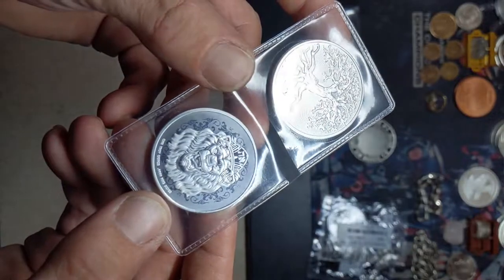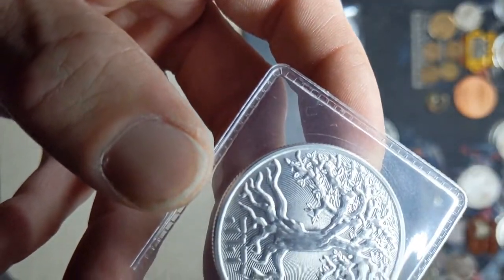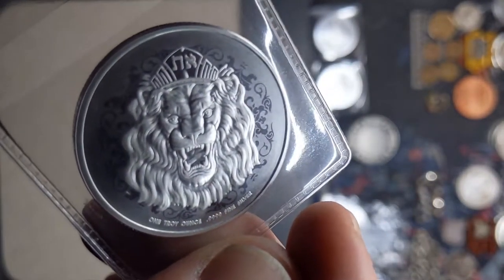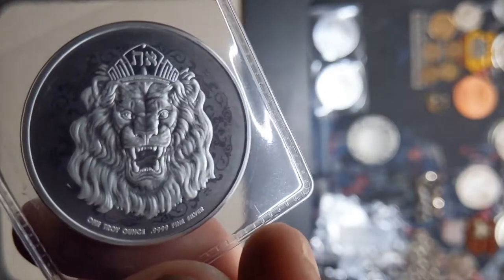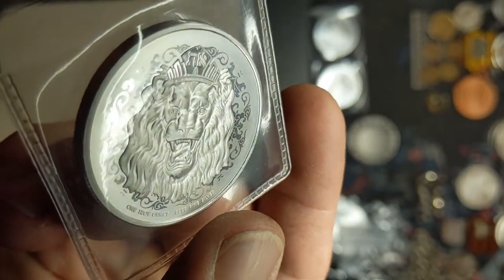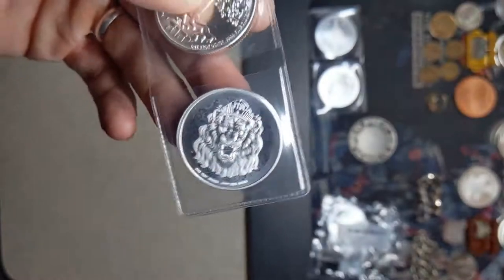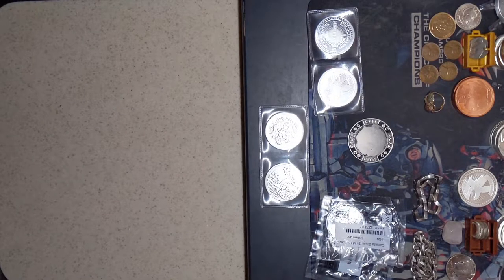That is quite the finish on that lion - they did a nice job on that. Wow. The tree isn't much different than the other one, doesn't look like. The inscription is going to be different but the design looks pretty much the same. The lion however did get completely redesigned from the old lion design and they did a very good job on it. It's got a slightly frosted background with a little bit of a mirrored design, and then the lion himself is frosted. I'm not sure how well you can see that under this light.